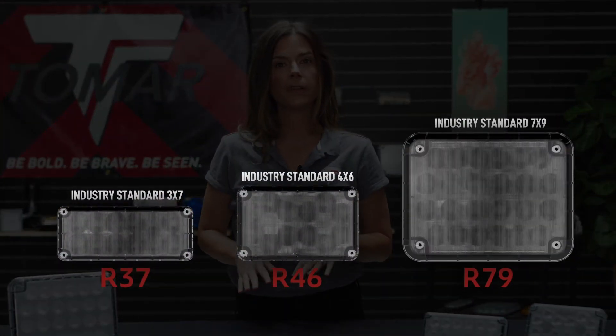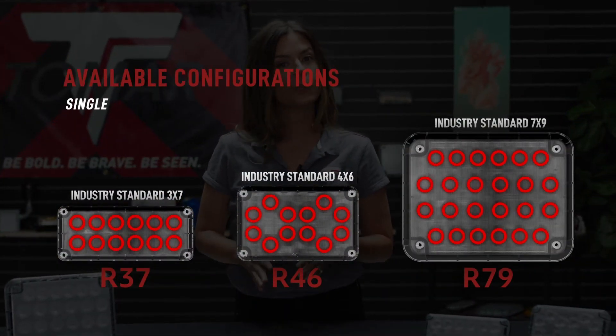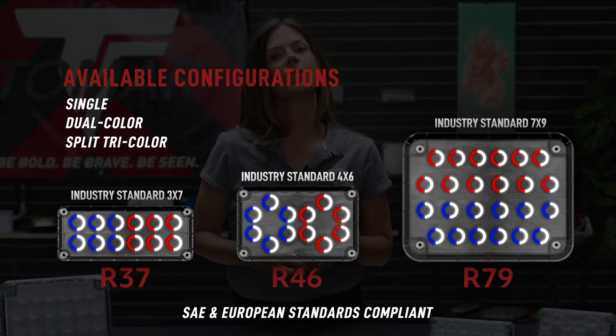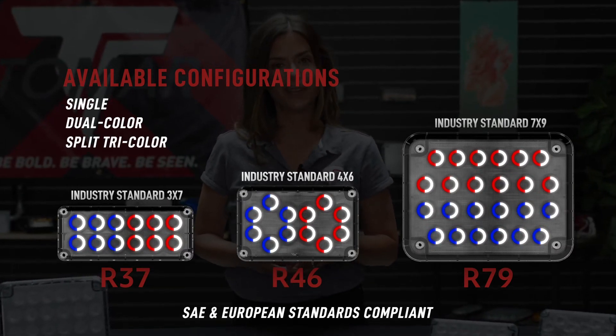In addition to making scenes safer, the Tomar Revolution series warning lights are available in single, dual color, or split tricolor configurations and can be equipped to meet either SAE or European standards.